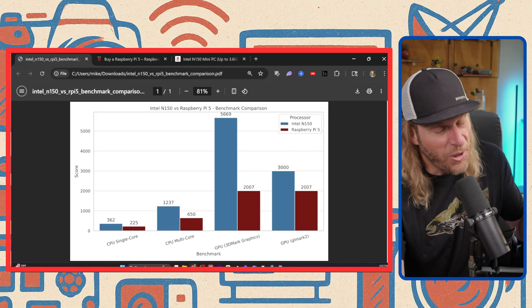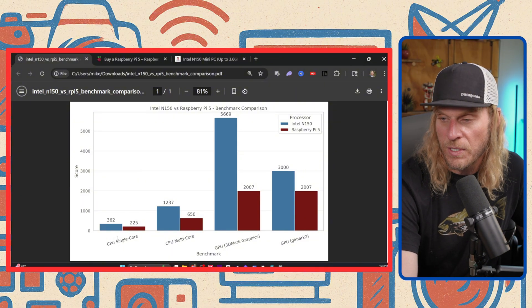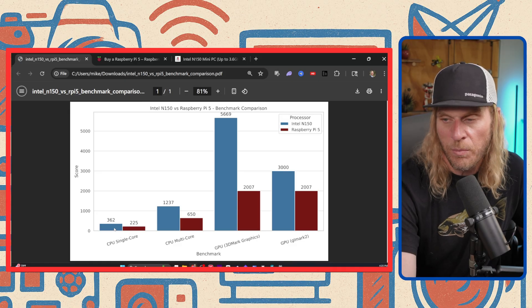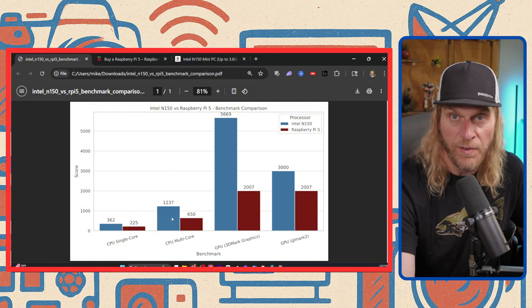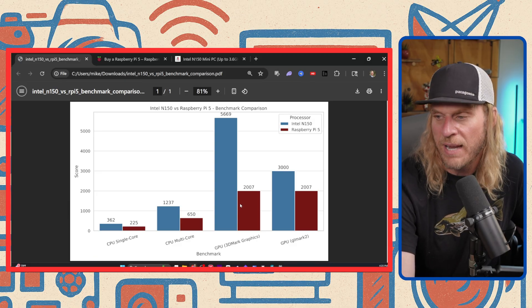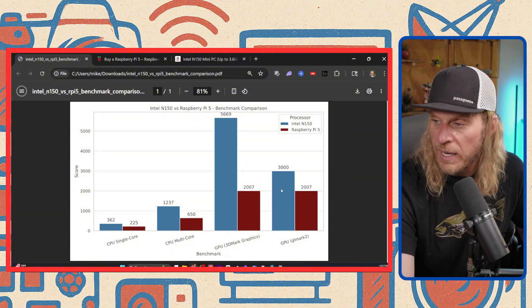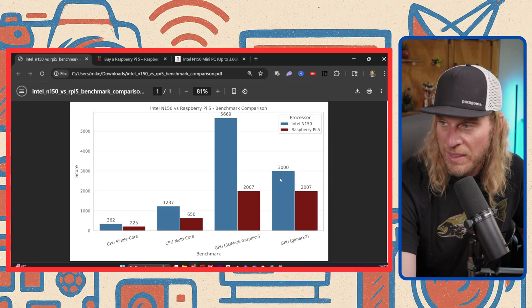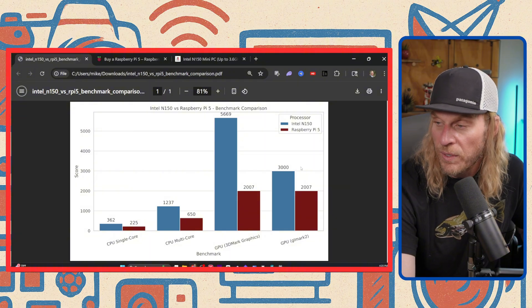Just to put a little salt in the wound, here are some benchmarks I ran and made into a graph. Single CPU core: Intel scores 362, Raspberry Pi scores 225 — not that big of a deal. Multi-core: 1237 versus 655 — almost double for the multi-core. Here's where things get interesting for the GPU: we've got 5669 for a 3DMark graphics test for the Intel versus 2007 for the Pi. And then with GLmark2 testing, we have 3000 for the Intel. Both of these have built-in GPUs on-board — built into the processor — so don't expect much.